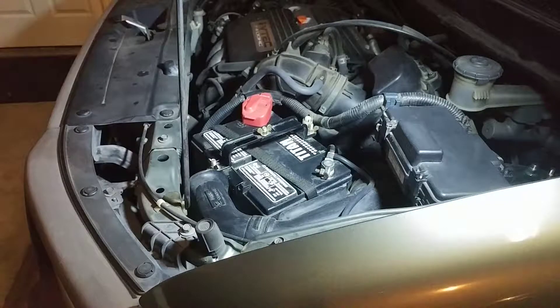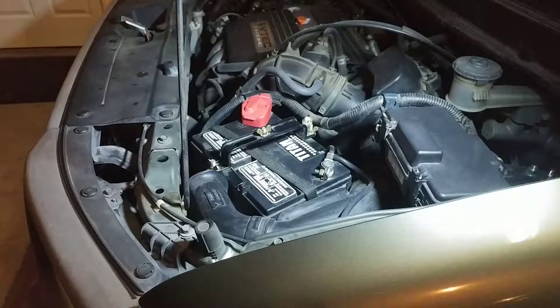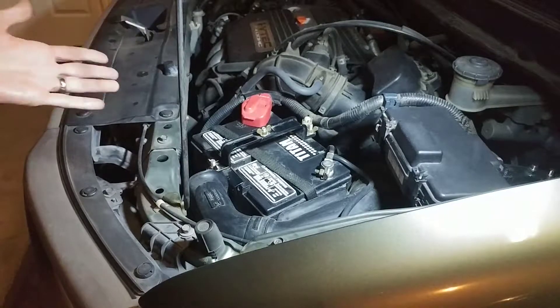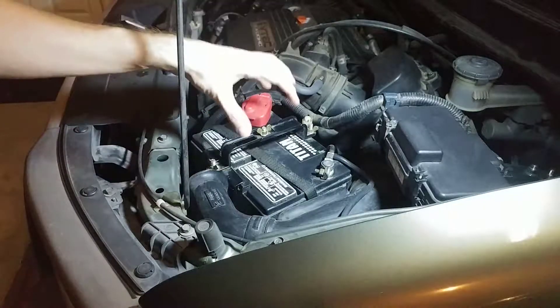So I started poking around. I had been having problems with batteries — this is more when I lived back in California — batteries only lasting about two and a half to three years, which is short for me because I take really good care of my batteries. So I started poking around and I found a YouTube video, and I also found guys on some Honda forums talking about putting in a Group 35 battery.